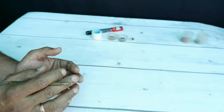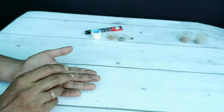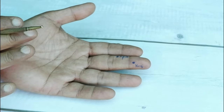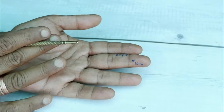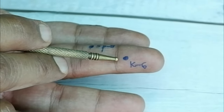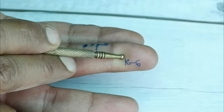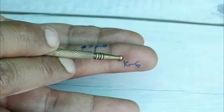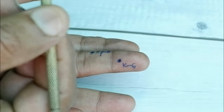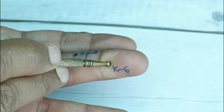Coming straight to the point — the number one acupressure point is K6, the kidney point. Remember, all the points are in the left hand. In the middle finger, on the upper portion just above this crease, this is the K6 point of the kidney. Stimulate this point with the help of a jimmy or the back part of a hairpin, or with the help of a magnetic press.